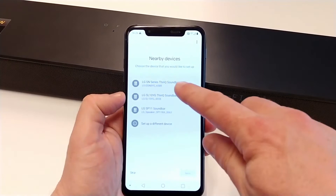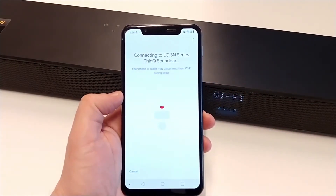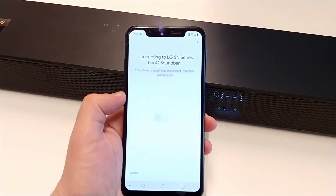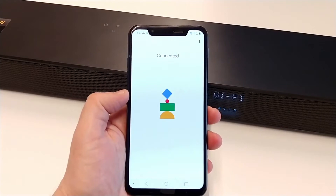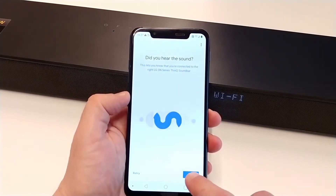Here we can see our soundbar and select it. The app is now connecting to the soundbar. We can hear the sound, so we select Yes.